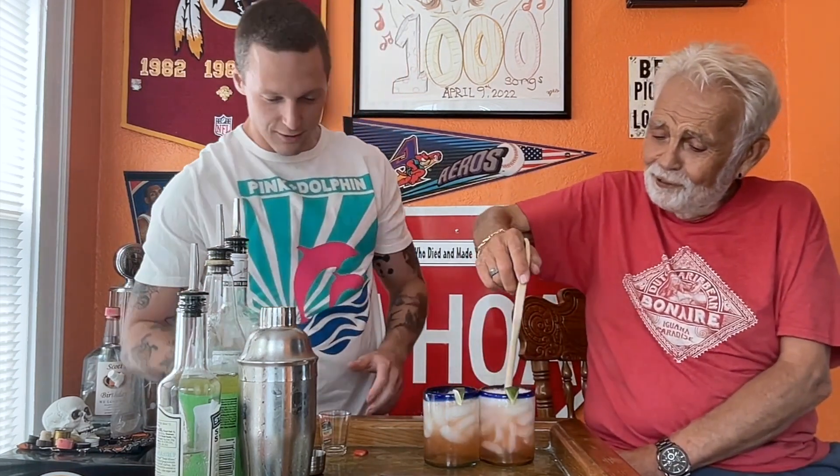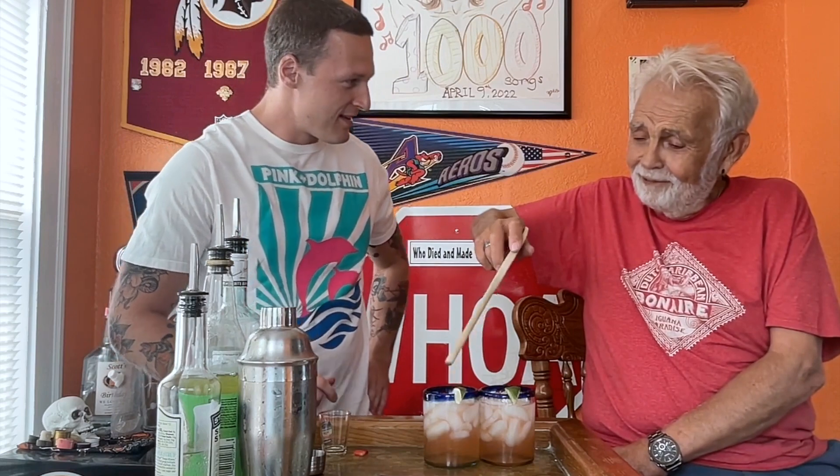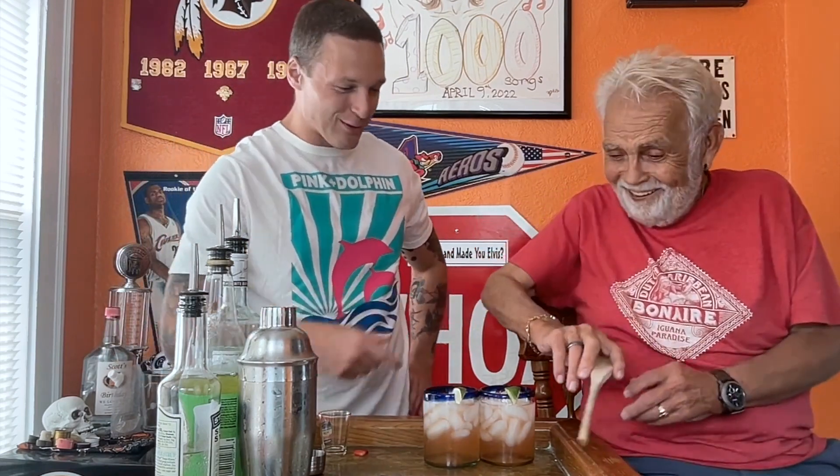These look pretty good. Stir, stir, stir. You ever get hit with one of those as a kid? By the nuns. My parents used to always say, 'I'm getting the wooden spoon,' and I would be terrified.